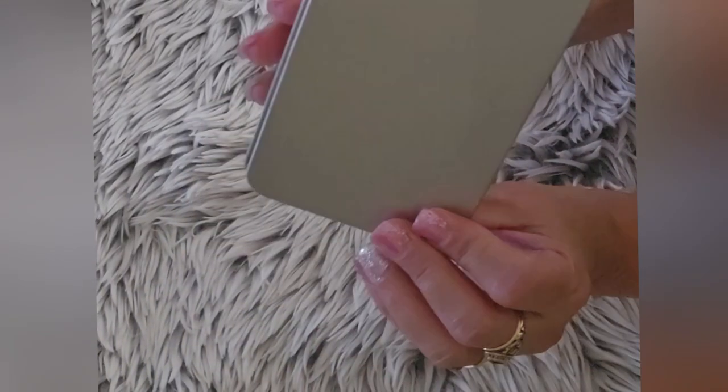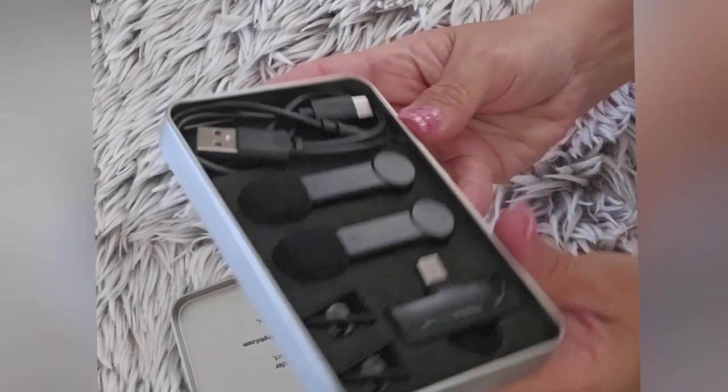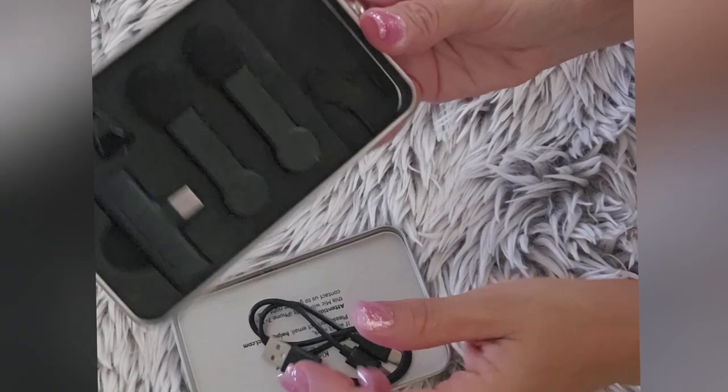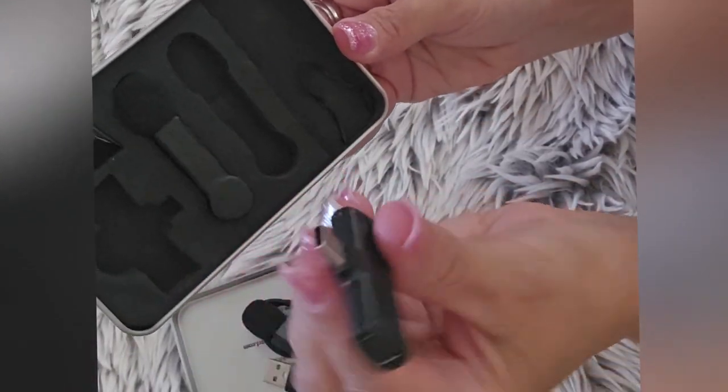Hi everyone, this review is for the 2-pack wireless lavalier USB-C microphone for Android phone. I purchased this because I needed a better microphone for my videos and vlogs.